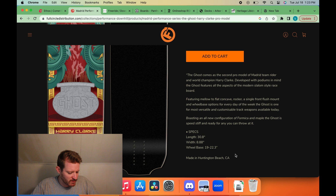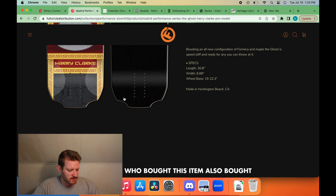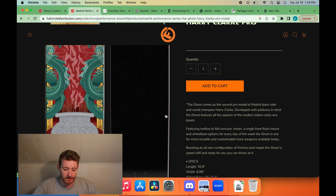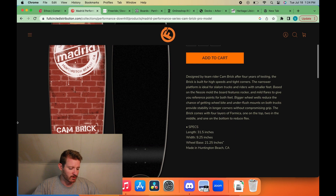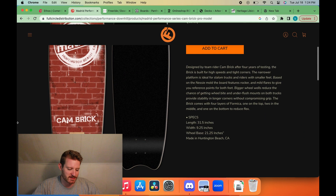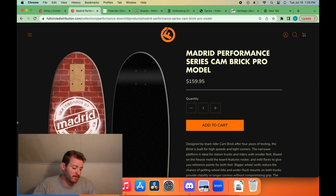I feel weird about this because when I first got into longboarding, something I still love about downhill is the diversity of boards — everybody kind of has their own thing. But it feels like all these race boards have converged on the same formula. And then we have Cambric's board. One thing I really like about it is there's just one wheelbase setting. Having 55 different wheelbase settings looks so obnoxious — one wheelbase looks a lot better.